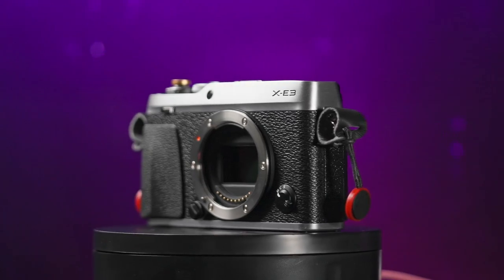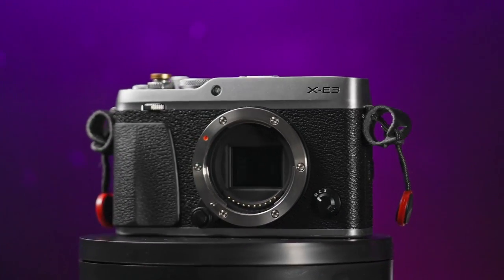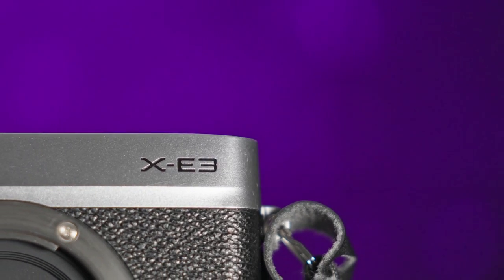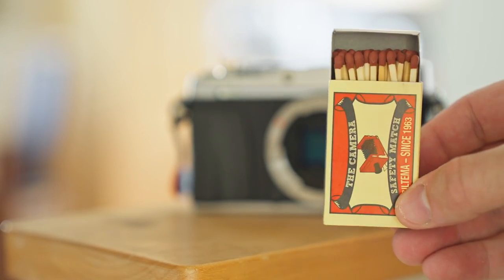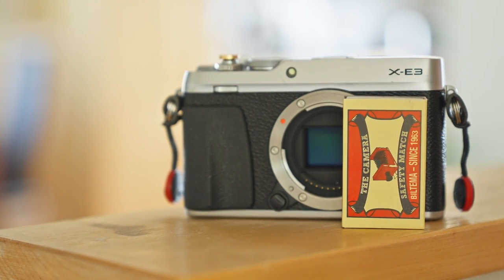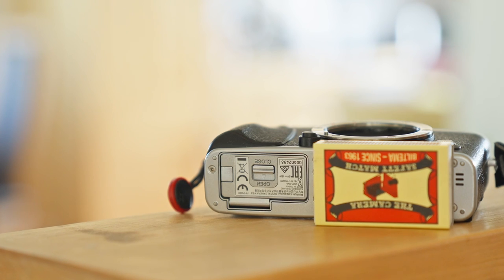Today we're talking about the Fujifilm XE3, a compact yet powerful mirrorless camera that packs quite a punch. The XE3 is the embodiment of the phrase 'good things come in a small package.' It's compact, lightweight and very portable, making it an ideal companion for travel, street and everyday photography.